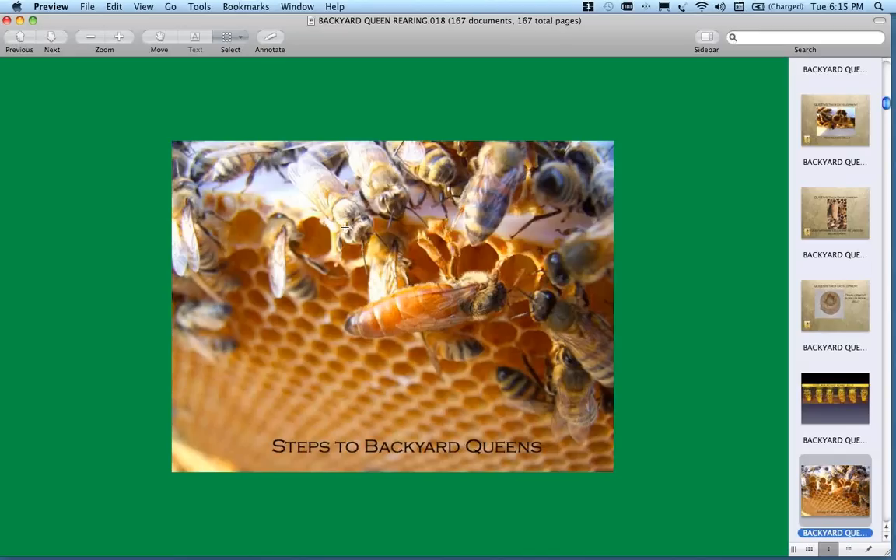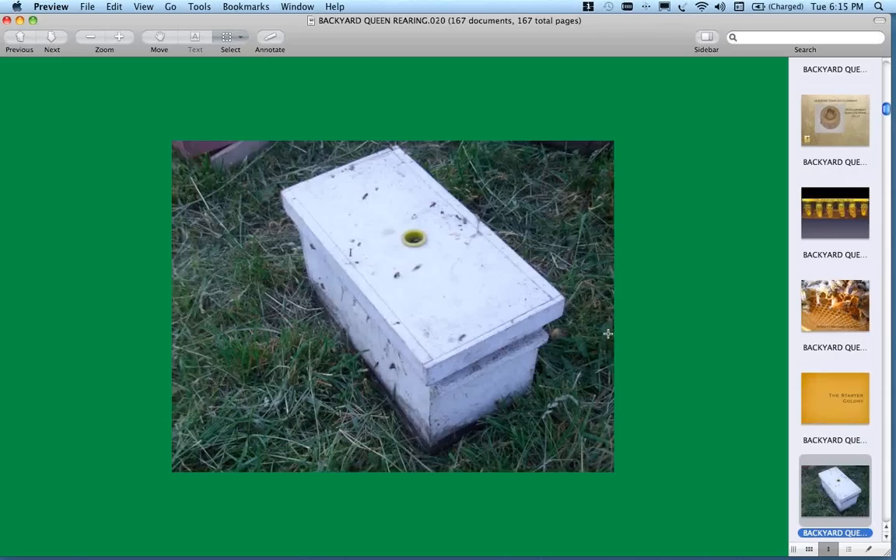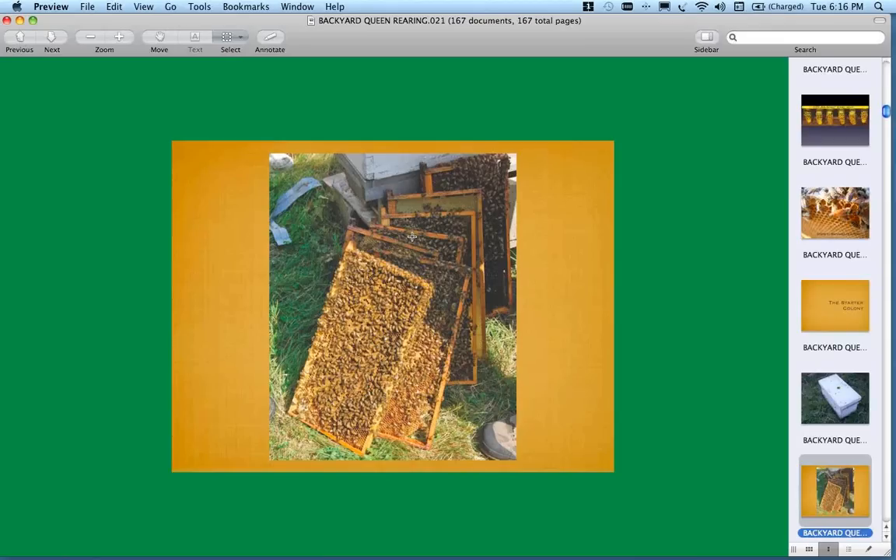What are the steps to produce backyard or small-scale queens? The first colony we're going to talk about is what I call the starter colony. It's in the book and these are not my ideas — they go back through Marla Spivak in Minnesota and entomologist Gary Ruder, and back to Steve Tabor in Tucson. The starter colony is fairly simple — it could be a four or five frame nuke — and it's confined. The bees are not able to fly.